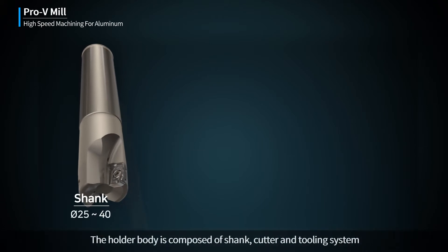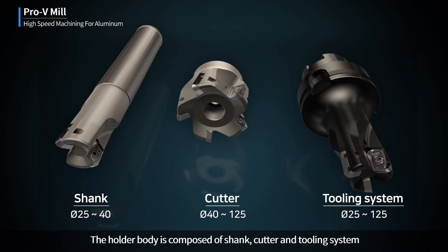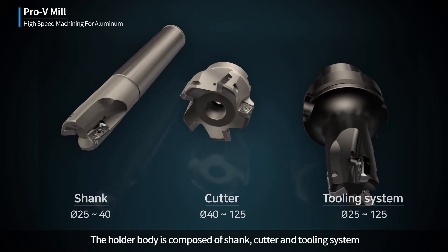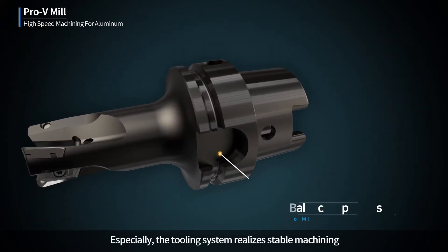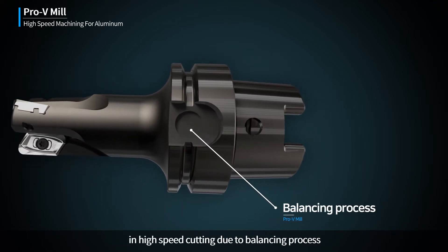The holder body is composed of a shank, cutter, and tooling system. Especially, the tooling system realizes stable machining and high speed cutting due to its balancing process.